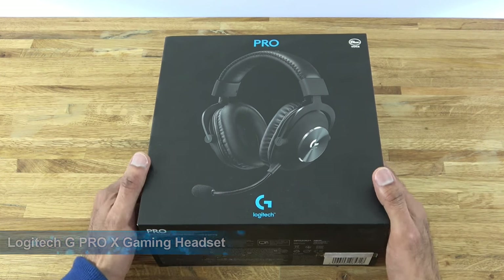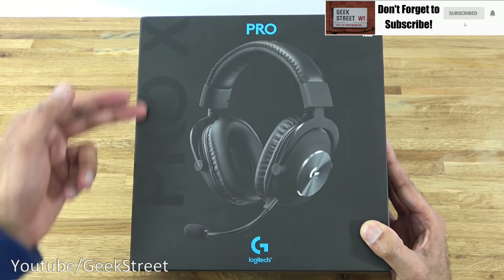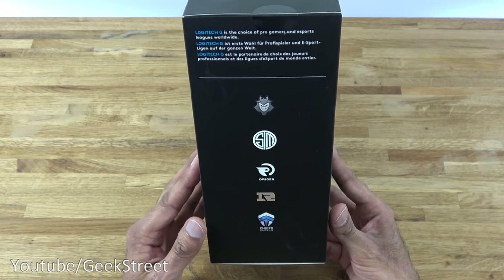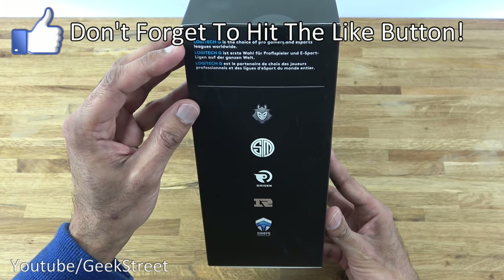So let's take a quick look around the packaging. It comes nicely packaged with a picture of the headset, Pro X along the side, Pro at the top, Logitech branding, and Blue Voice just over here.